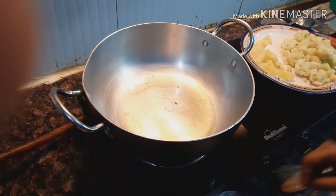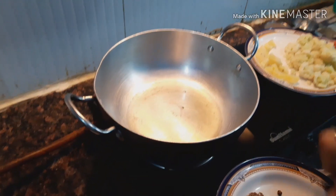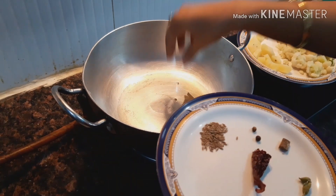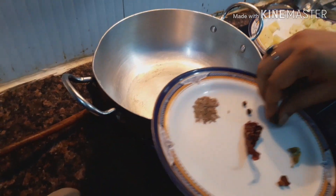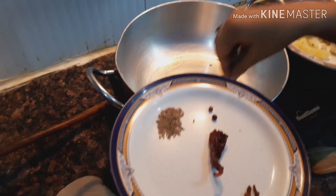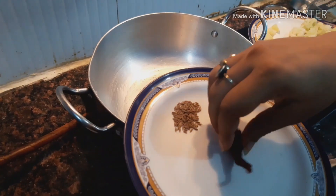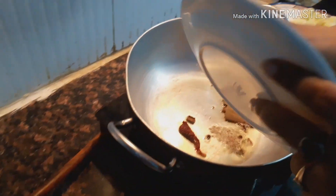First I have put refined oil on high heat. For tempering I will use these ingredients one by one: bay leaf, cinnamon, clove, cardamom, red chili, and cumin.